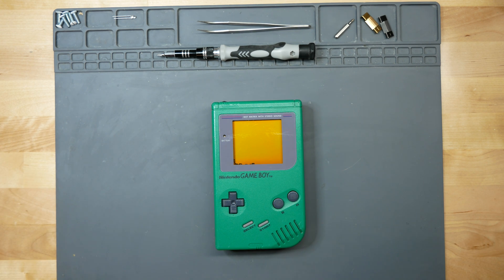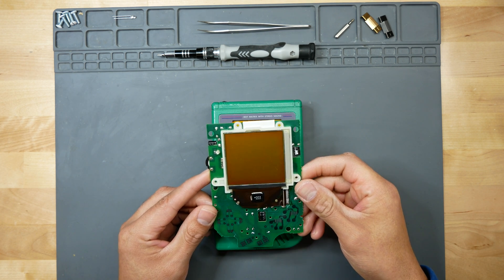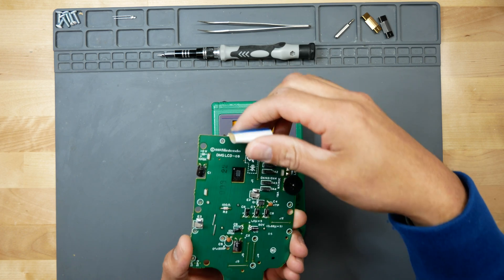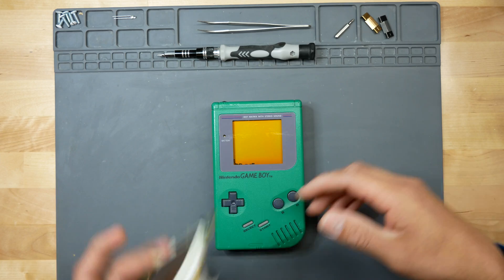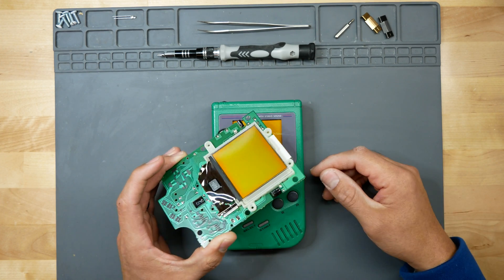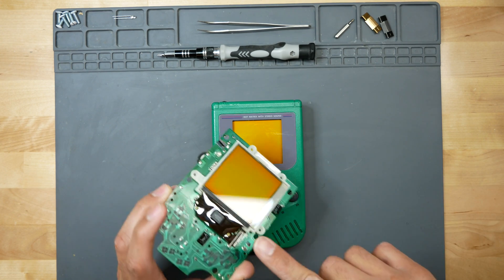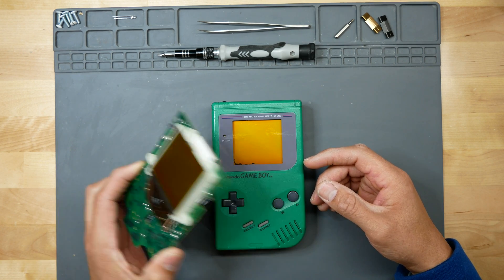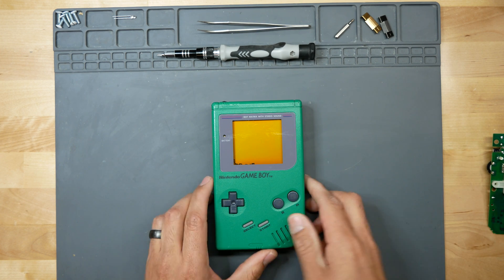What we're going to do is swap it out with a spare that I have here. This spare comes from a DMG that I actually put a new LCD in. In order to replace just the screen itself, it's super complicated — you'd have to desolder underneath the screen, and there's a longer ribbon cable to deal with. It's way more hassle than it's worth, so we'll just swap in this assembly instead.